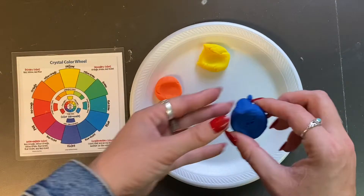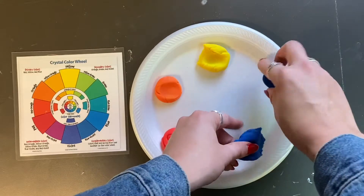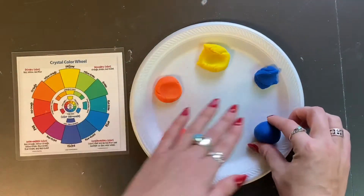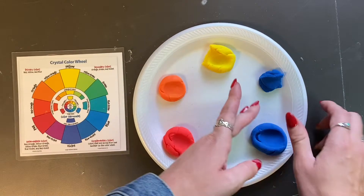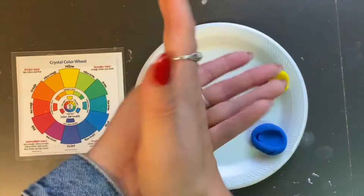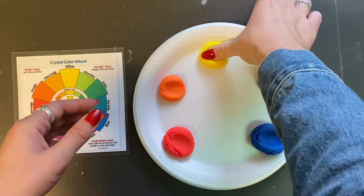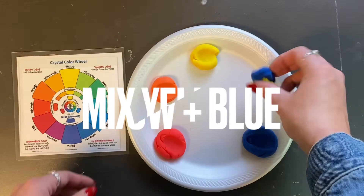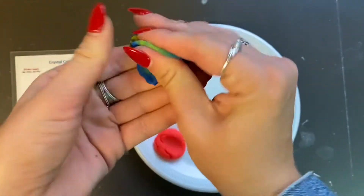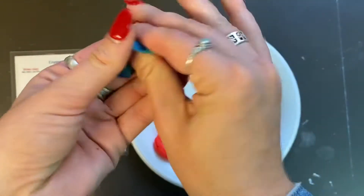Next, let's combine yellow and blue and see what secondary color we create. Pinch off a little bit of the blue, roll that, and then set the bigger blue ball down on your plate. Then pinch off a little yellow. Blue and yellow are primary colors, and when we mix two primary colors together we create a secondary color.